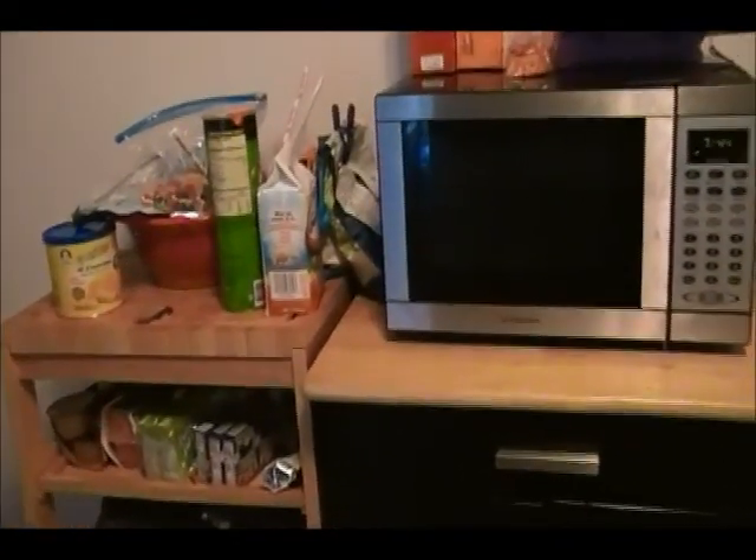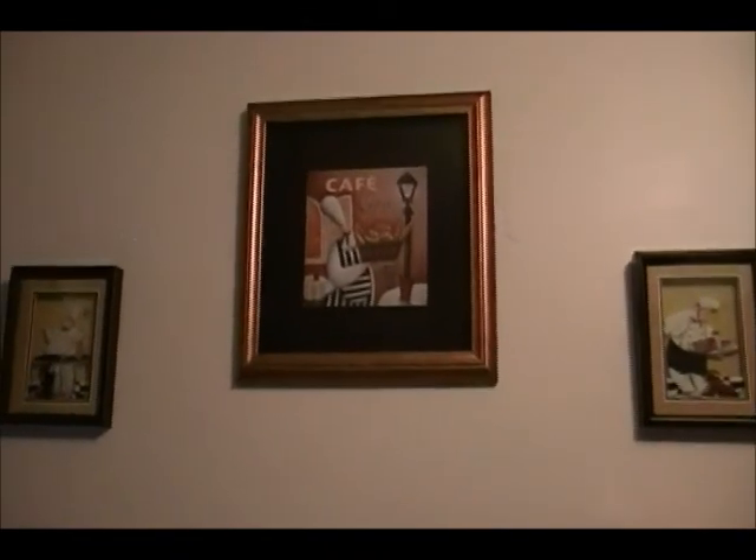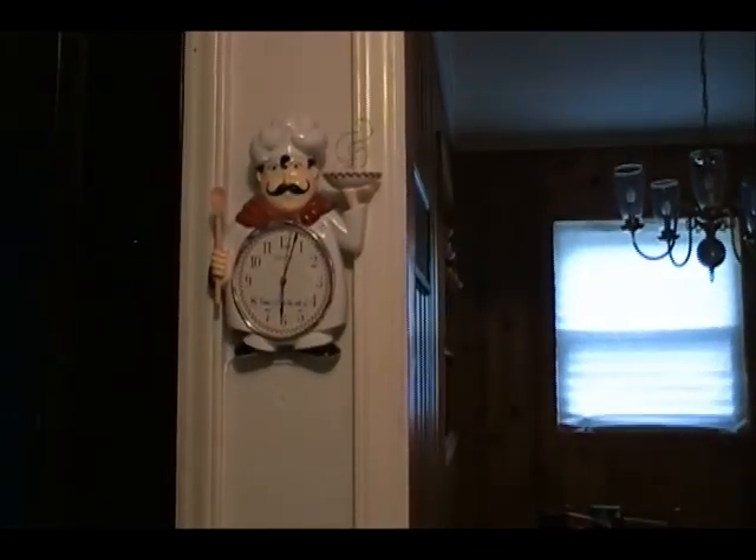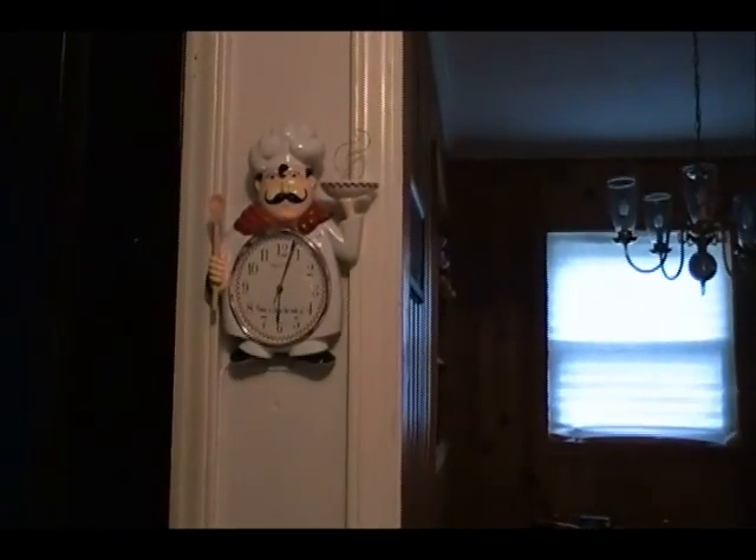We didn't really replace anything over here — same microwave, cart, and all the other stuff. These pictures stayed the same. We just painted the wall white and put the chef clock over here; it's hiding an old phone jack that doesn't work anymore. We did some chef-themed border up on the wall. It was very easy — only took about 30 minutes, which was simple compared to everything else we did.